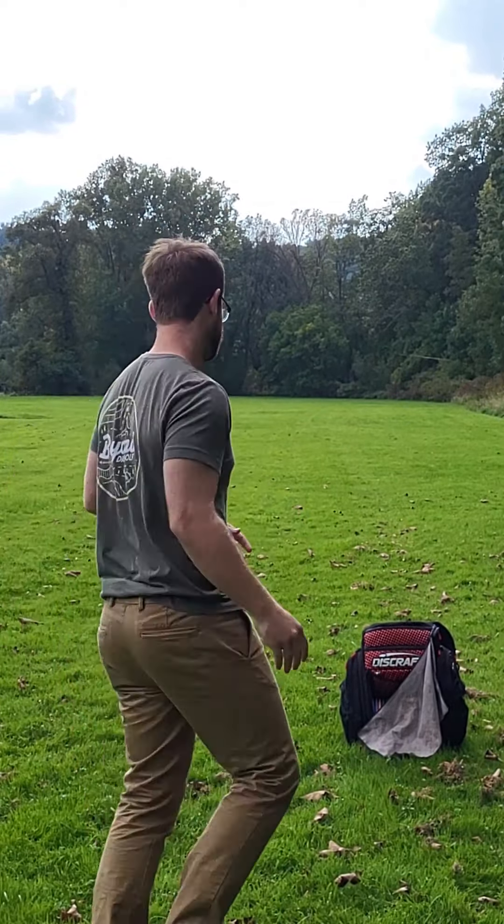It's a little bit windy out here, but we'll try and go both ways so we can see what it does in a headwind and a tailwind, maybe even a crosswind. Starting out for control: Star Leopard.